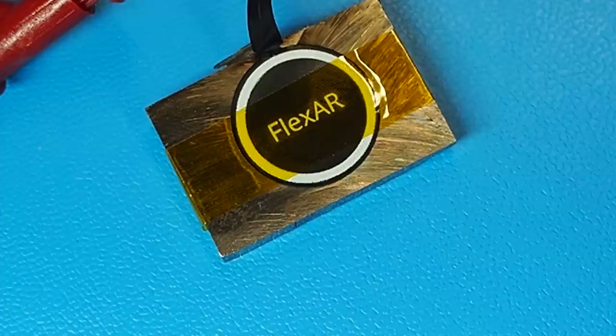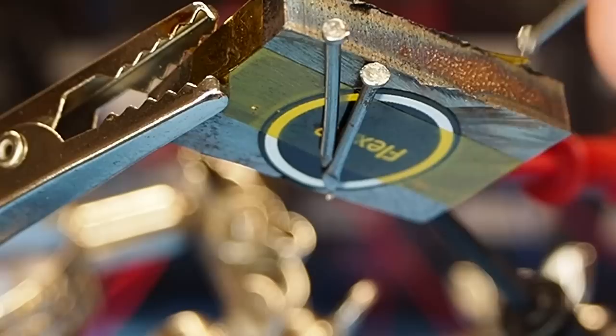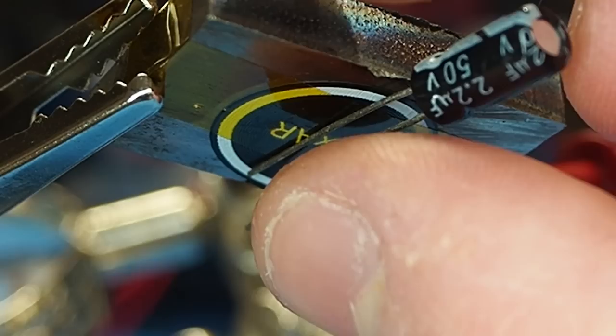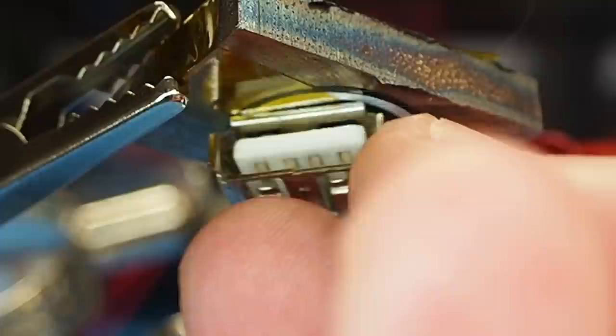I was also curious to see what other metallic objects it could attract. I actually left the USB port on there.